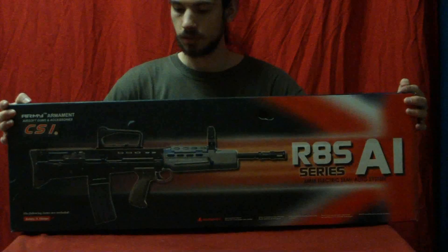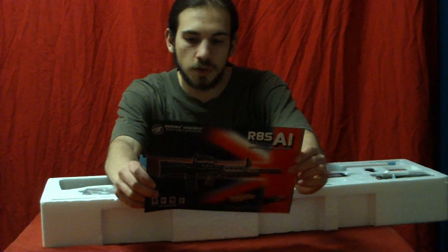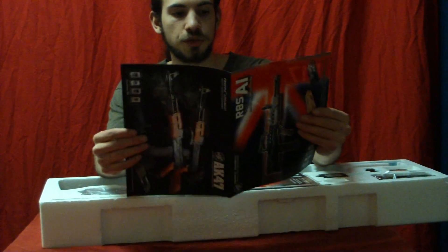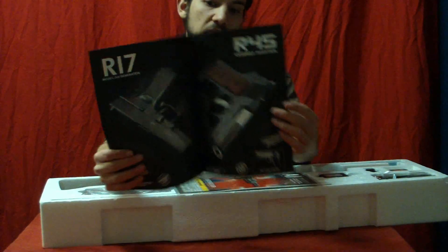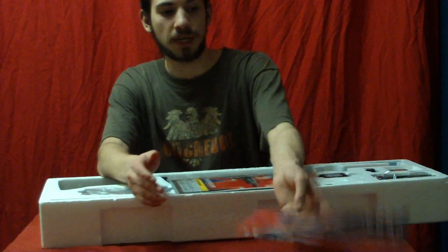Moving on — pretty flashy box. First thing you see is a little tiny catalog showing you the guns that they make. They make a few gas blowback guns, but I've never really had too high of experience with China and gas blowback guns.